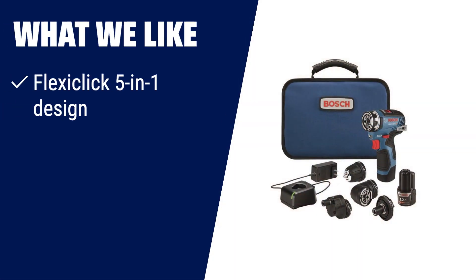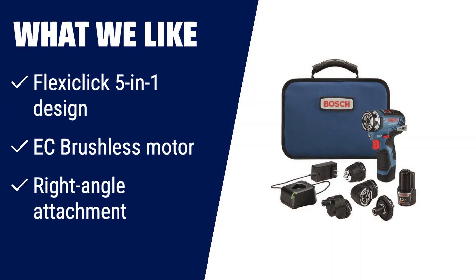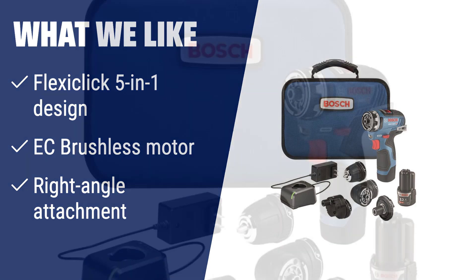What we like when it comes to versatility — the Bosch GSR12V-300FCB22 is the ultimate drill driver system. With its FlexiClick 5-in-1 design, you can tackle any project with ease. The keyless chuck attachment provides locked-in drilling for difficult materials, while the locking bit holder attachment allows for high-torque driving. The EC brushless motor delivers longer run-time, and the right-angle attachment is perfect for tight workspaces. This system is a must-have for anyone in need of a versatile drill driver.